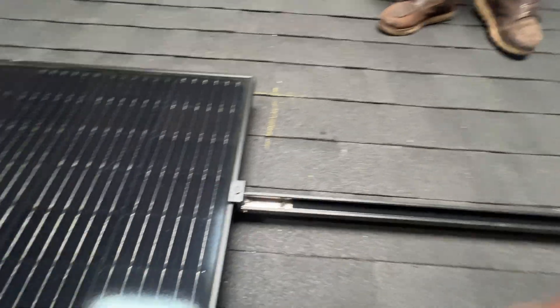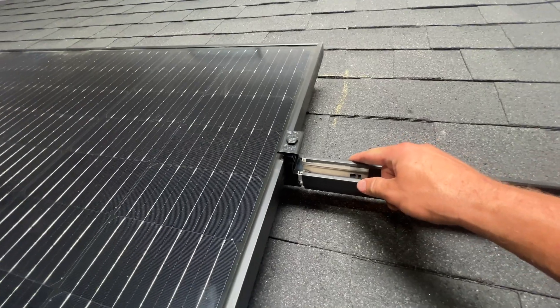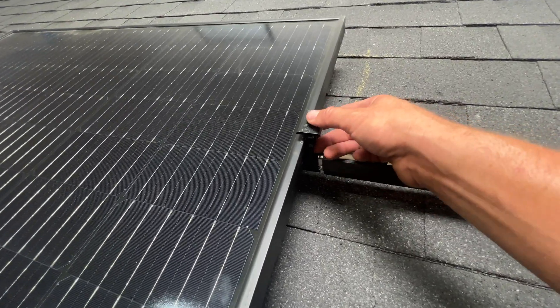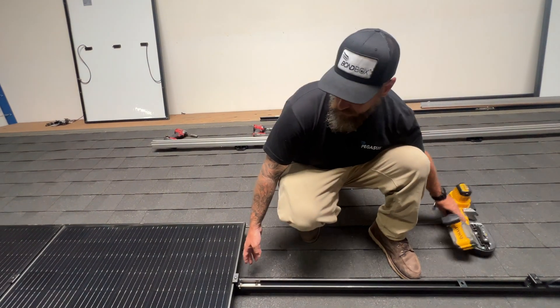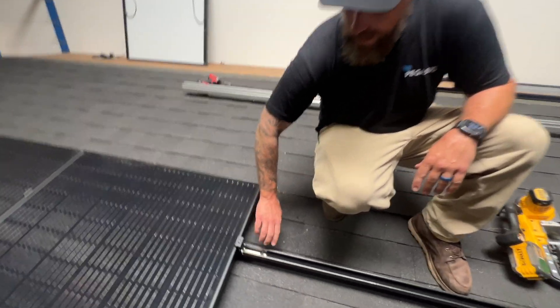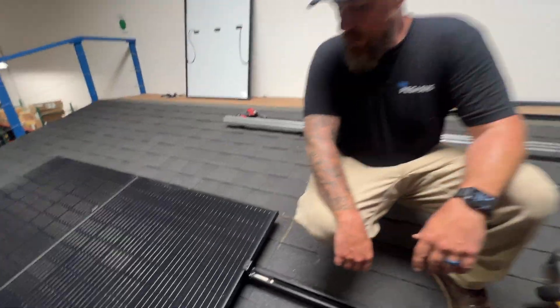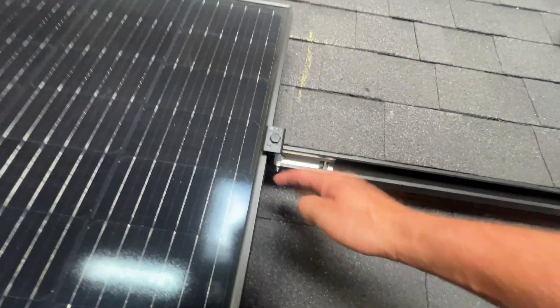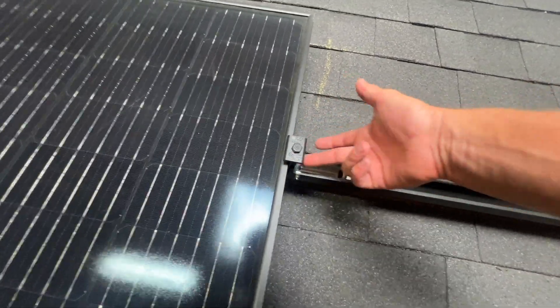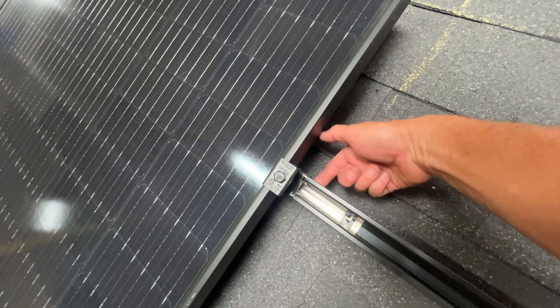We do have a splice. The one thing I'm noticing is normally splices get in the way of a foot or even a mid clamp. Since this one is internal, it'll never interfere with the mount because the mount goes on the outside of the rail. You can put a mount and a clamp on a splice and there's not going to be any interference. The break in the rails right there, splice is inside, and this mid clamp can go right there. Even an attachment could land in that channel — not obstructed by the splice.